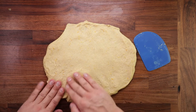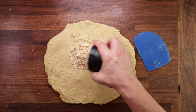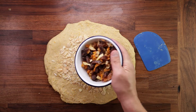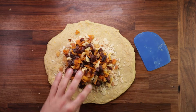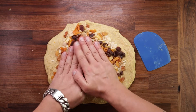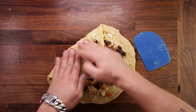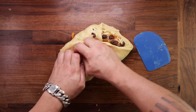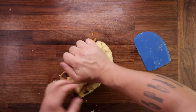Now add the sliced almonds and the mixed fruit. If we had added these earlier it would be impossible to create any gluten — the fruit and nuts basically slice through the structure as you are kneading. But because we already created some gluten during the first nine minutes of kneading, it won't be as bad. Spread the fruit out, press it in, fold the dough up, and continue kneading.